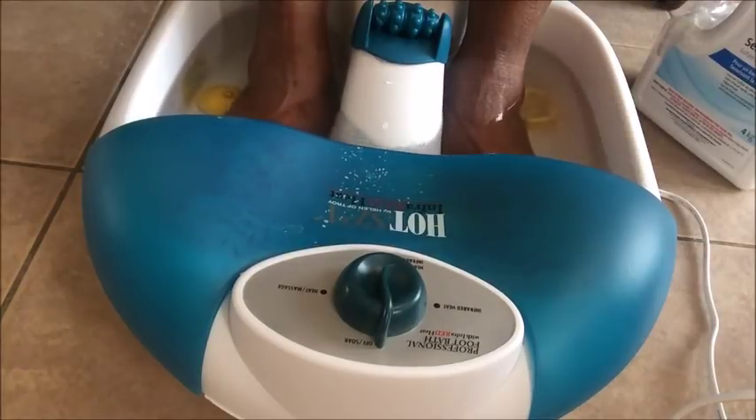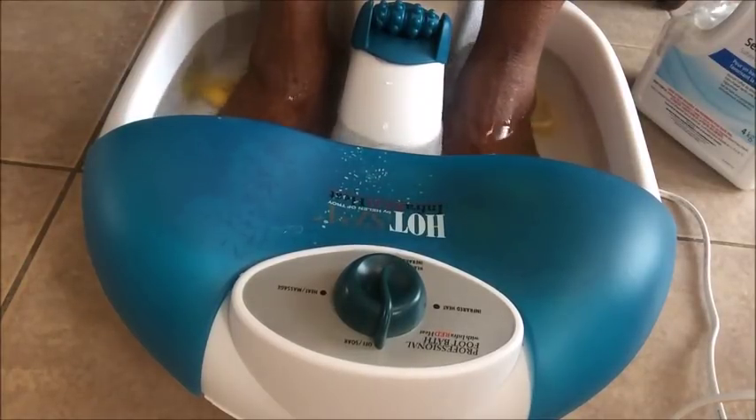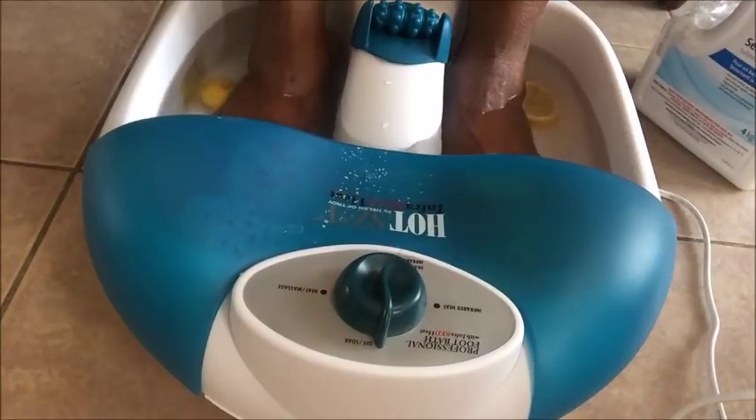The purpose of Epsom salt is to pull toxins out of your body. It will reduce muscle ache and joint pain, cure toe fungus, and help with chronic conditions like back pain or sore areas. It will also allow magnesium and sulfate to enter your body and treat your feet if you have athlete's foot or smelly feet.